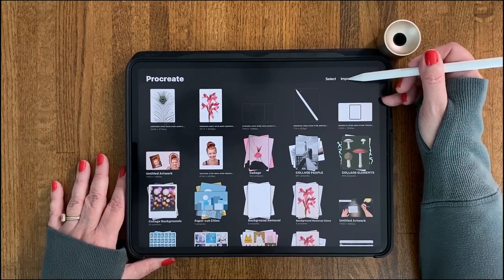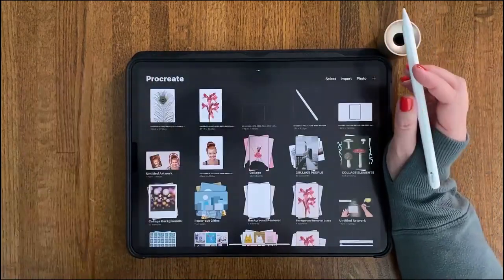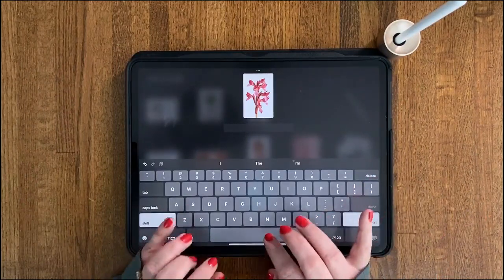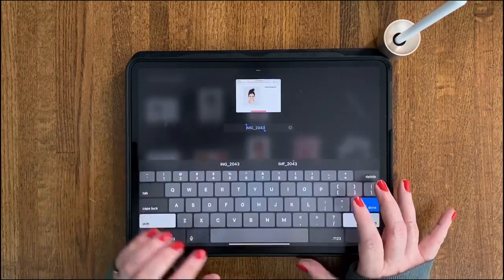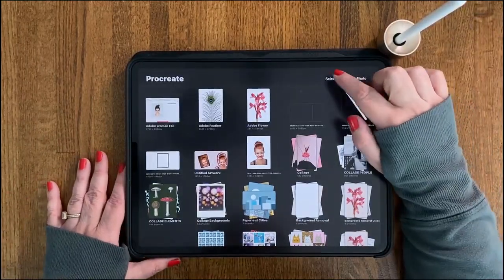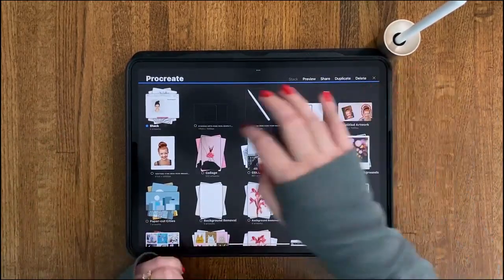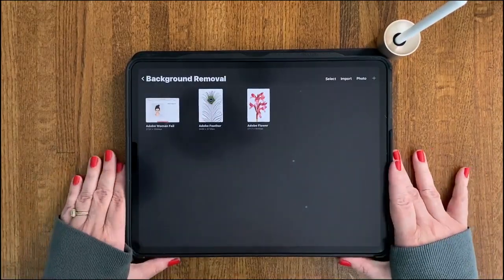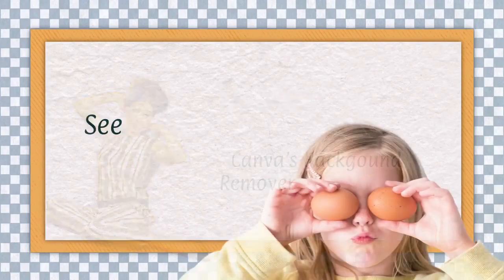If you want to bring something into Procreate from your files, hit 'import'; if from your photos, hit 'photo.' Here is the result for the woman — it was saved to the camera roll but it did not work. Let's label all of these so we don't get confused: 'Adobe flowers,' 'Adobe feather,' and 'Adobe woman fail.' Let's arrange these into a stack — hit select, check all, hit 'stack,' and call this stack 'background removal.' Now that we know how Adobe did, we're going to go into our next automatic background removal: Canva. I'll see you in the next lesson.